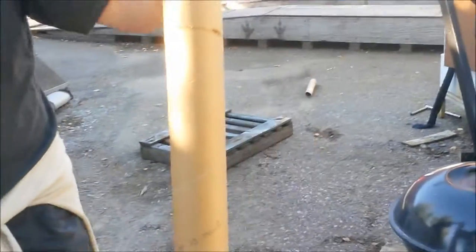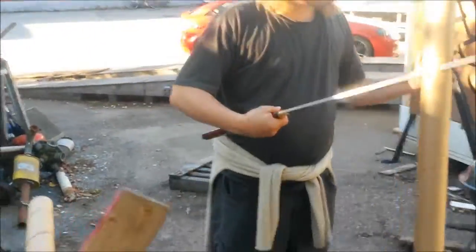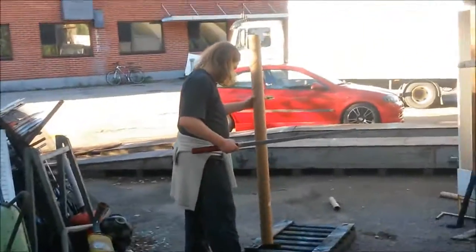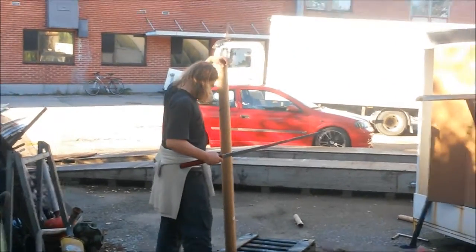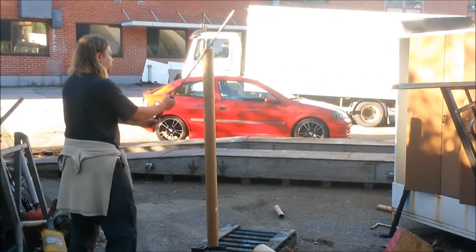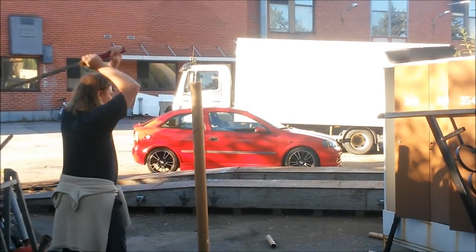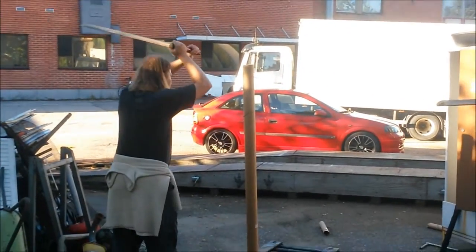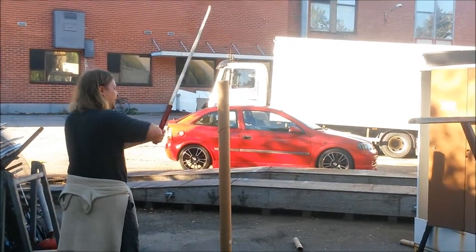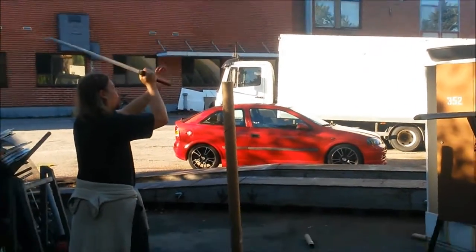Let's try this one again. This is really punishing. I bet my sword will suffer for her master's mistakes, which is unfortunate. Master should do better than this, especially as a sword owner. The impact really gets into my wrists, so there's certainly something wrong with my cutting technique.